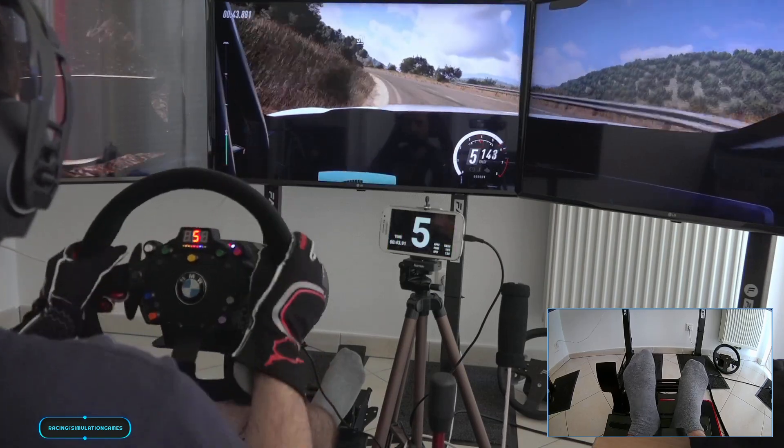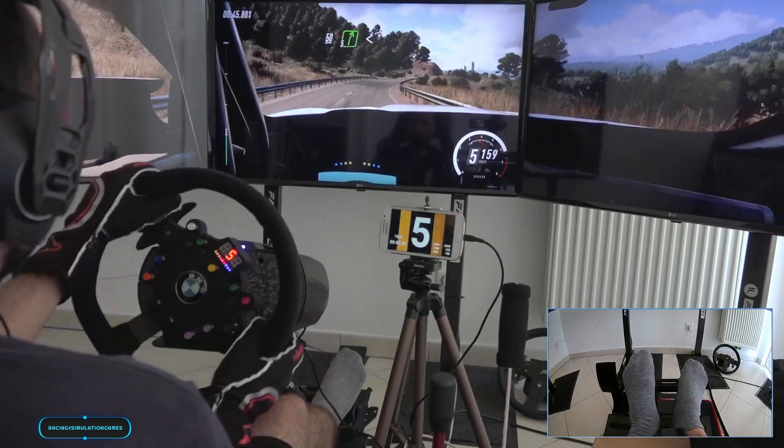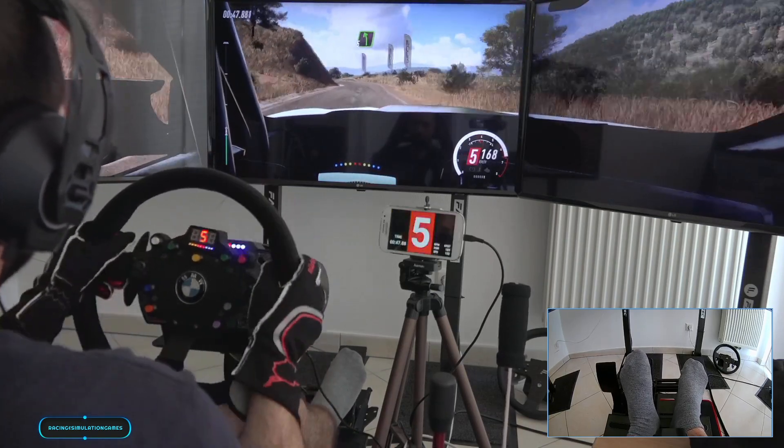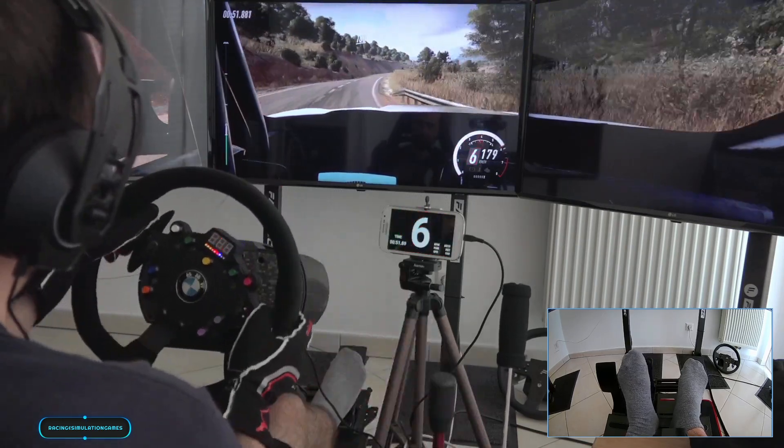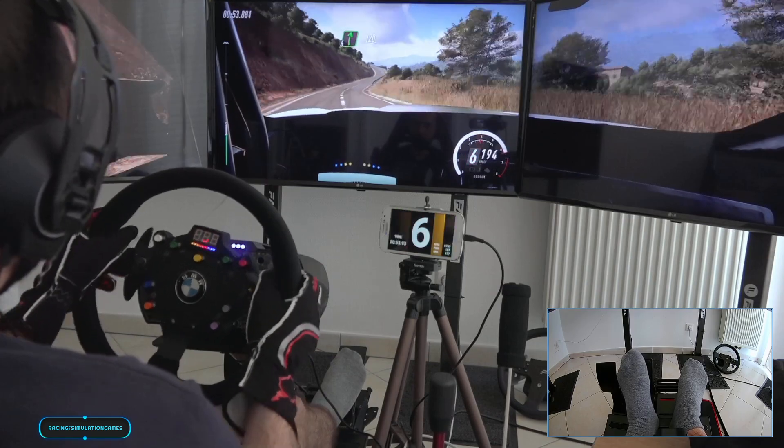50, 5 right long opens. 30, early 5 left. 100, 6 right. 100, 6 right long over crest. 120.